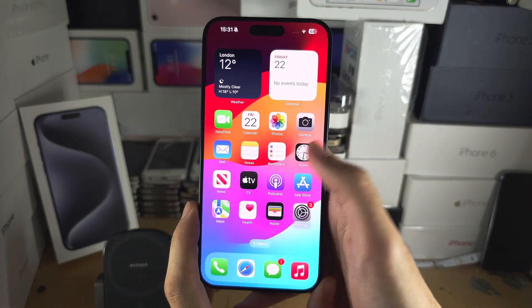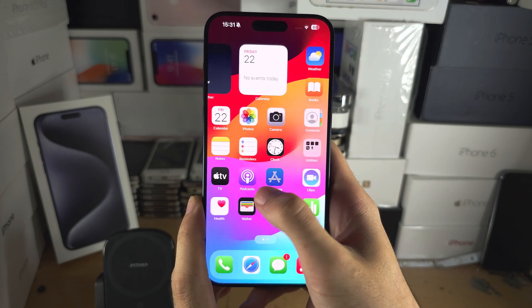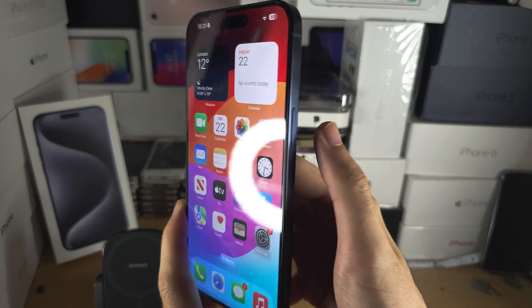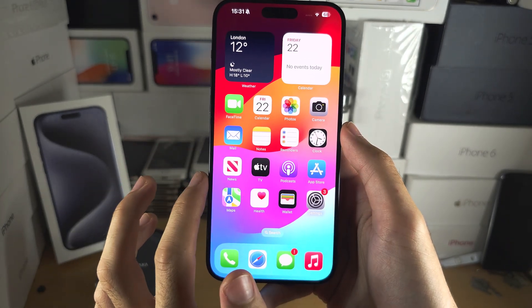Welcome everyone. You own the iPhone 15 Pro Max — my screen is responding when I swipe, but let's say your screen is not responding. You're clicking the buttons, the buttons are doing nothing. Here is the first step to fix this.